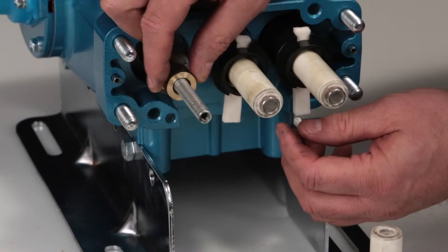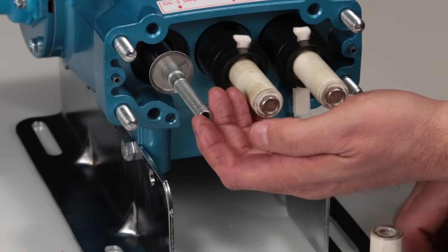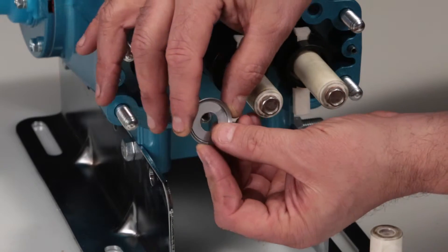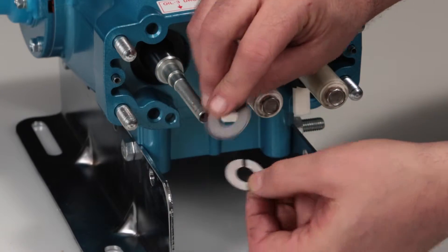Remove the collar and check for any wear. Remove the keyhole washer and barrier slinger located behind the plunger. Both parts serve as a barrier to prevent water from entering the crankcase.